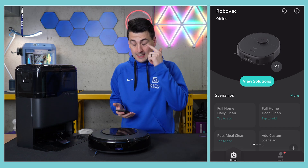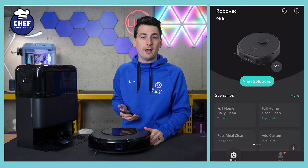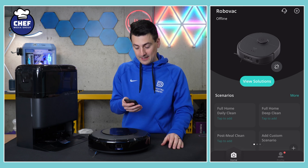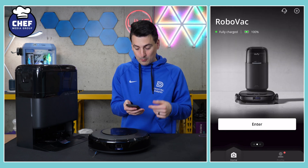The first thing you'll have to do is download the Eufy Clean app from your app store — again, available for iOS and Android devices. Once you do, you'll need to either create an account or sign in. And if you already have an account, you'll be at a screen where you can view already set up robot vacuums.